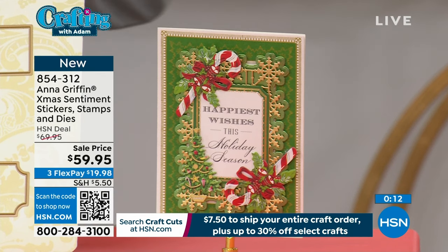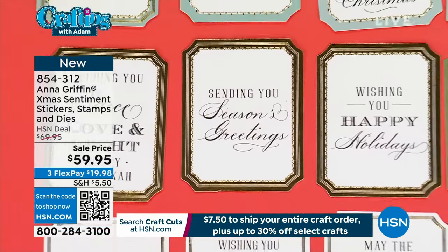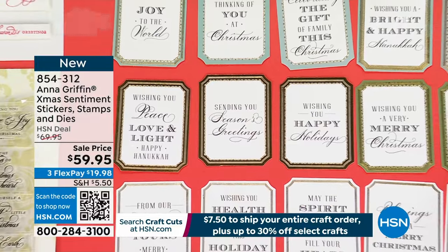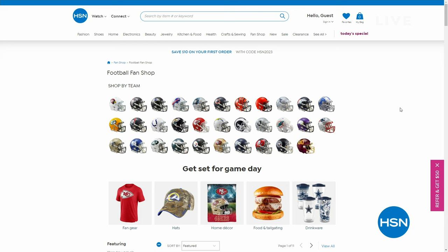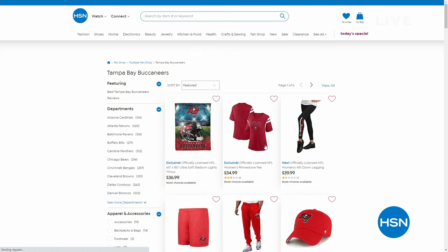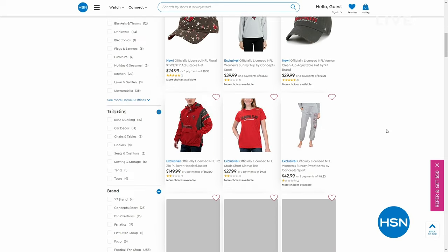Fewer than 250 left. $59.95 and three flexible payments if you'd like to order. $7.50 fills your entire cart, and you'll get free shipping and handling on every additional crafting purchase you make before midnight tonight. But you've got to do it before midnight. Don't forget there's a lot going on at HSN, especially on a Monday night. For football fans out there, our football fan shop is a great destination. You can shop by your favorite team — we're big fans right here in St. Petersburg, Florida. Click on your team and see all the officially licensed merchandise — I think there's six pages of it.